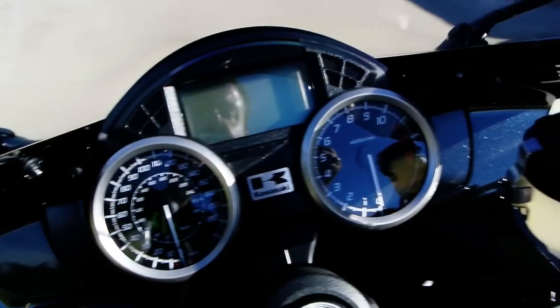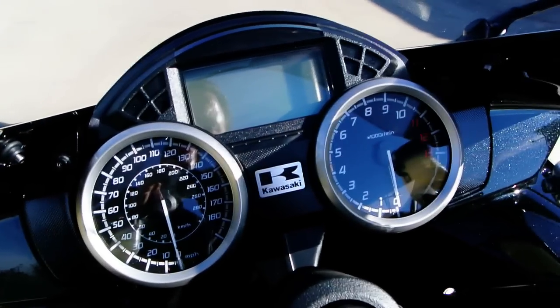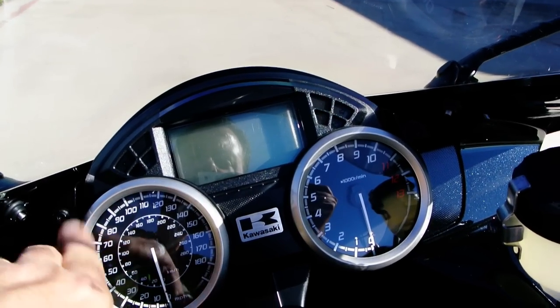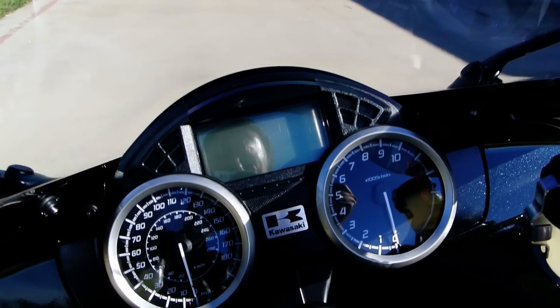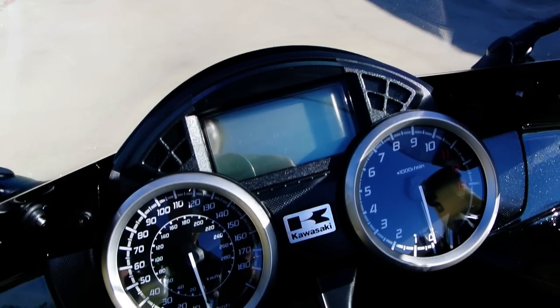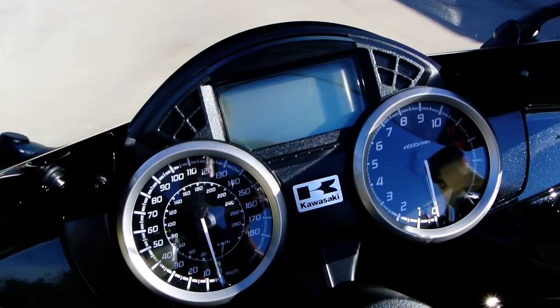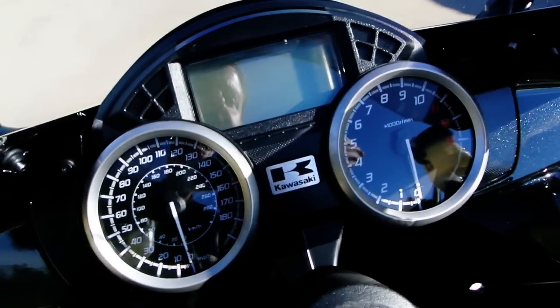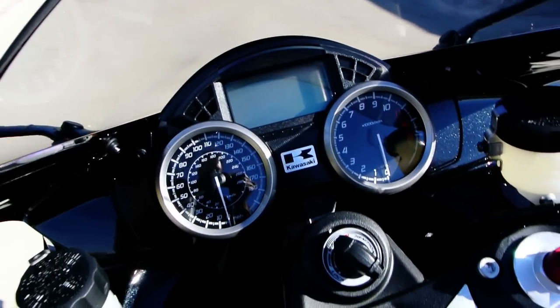Great instrumentation. One of the things Kawasaki tried to do with these bikes was to dress up the instrumentation. You've now got stainless steel rings around the gauges and a nice digital display. This bike's not serviced so unfortunately I won't be able to turn it on, but it gives you a lot of really good information — fuel economy, fuel gauge, gear position, speedometer, tachometer, odometer, trip meters, all those things.